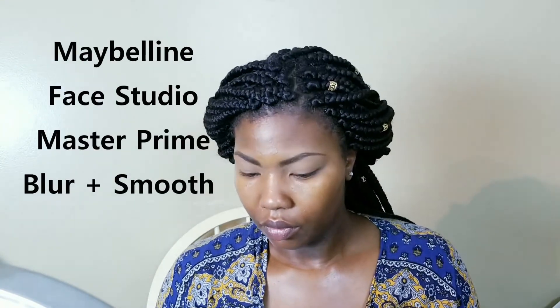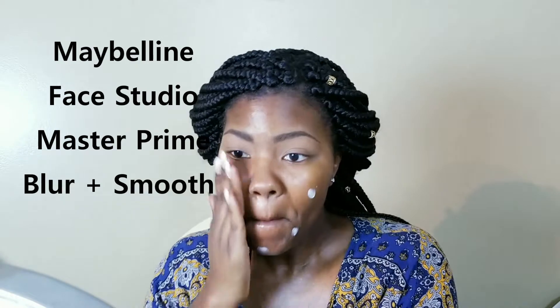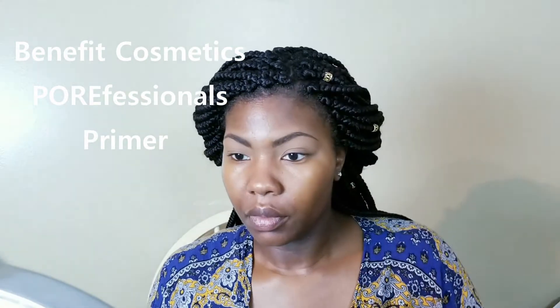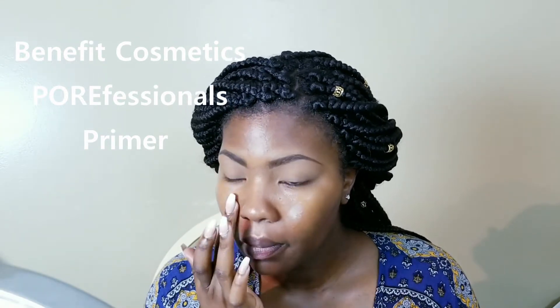First step is oil. Second, I'm going in with my Skindinavia makeup primer spray. Then I'm going in with yet another primer — this is Maybelline's Master Prime Blur and Smooth. I want my skin to be flawless; I'm not putting on a lot of makeup, but I still want my skin to look smooth. I have large pores, so I want to fill them. Another primer — this one is specifically for pores, it's Benefit Cosmetics Professional Primer. I'm only applying that on the areas where my pores are largest, just patting the product into my skin.